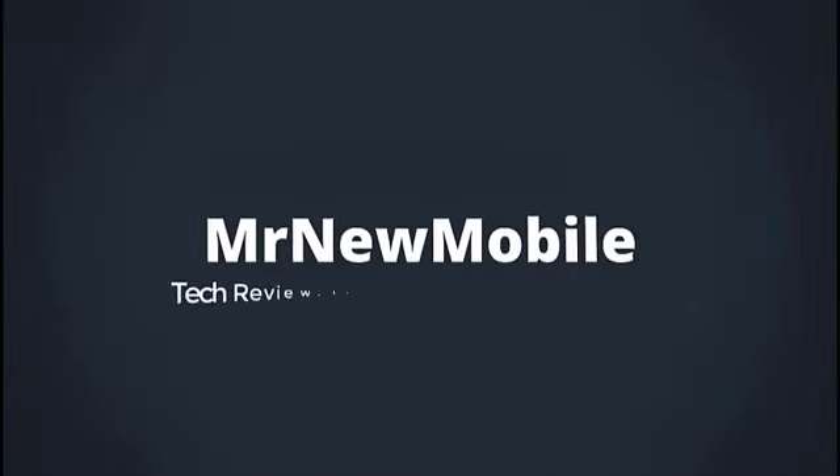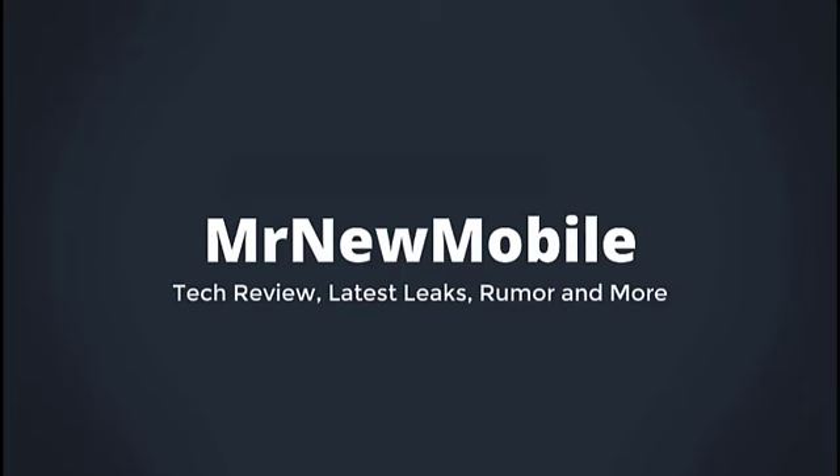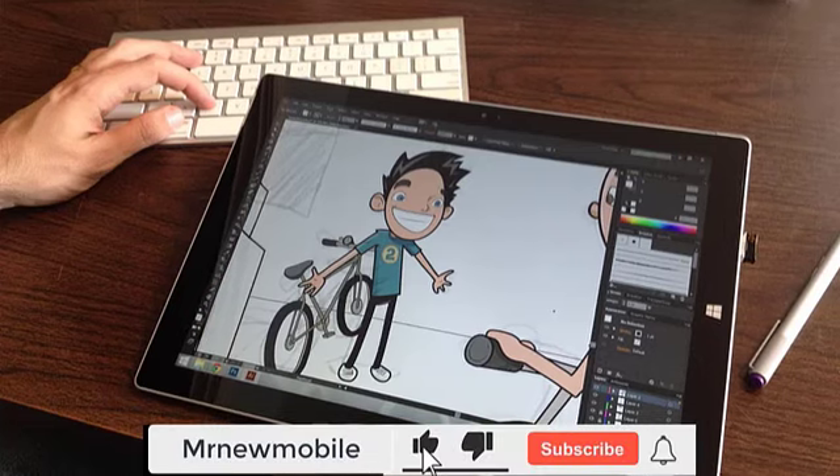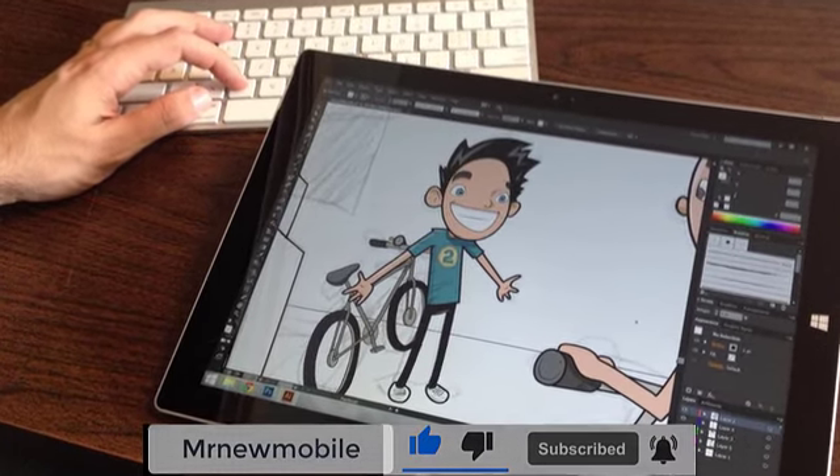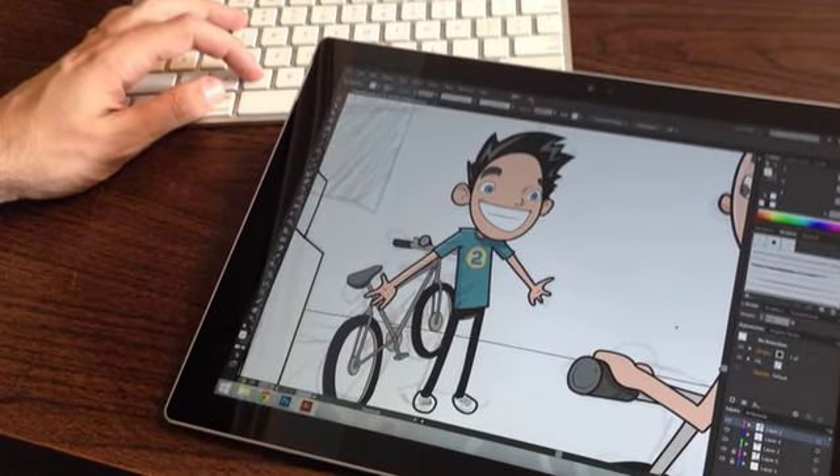Hi guys, Mr. New Mobile here. Galaxy Tab S7 and Galaxy Tab S7 Plus best experience. Please subscribe and follow the bell. You can also keep up on Facebook and Twitter by clicking the links in the description.